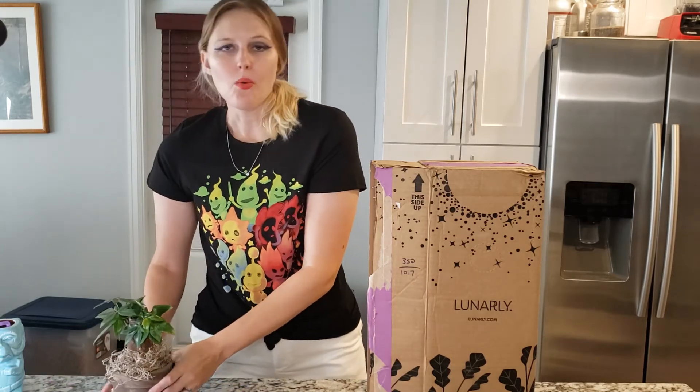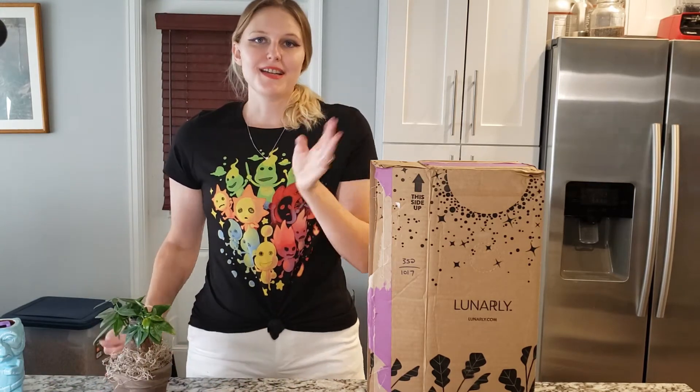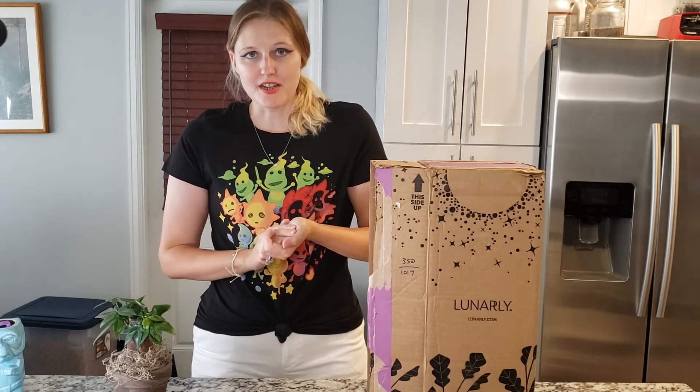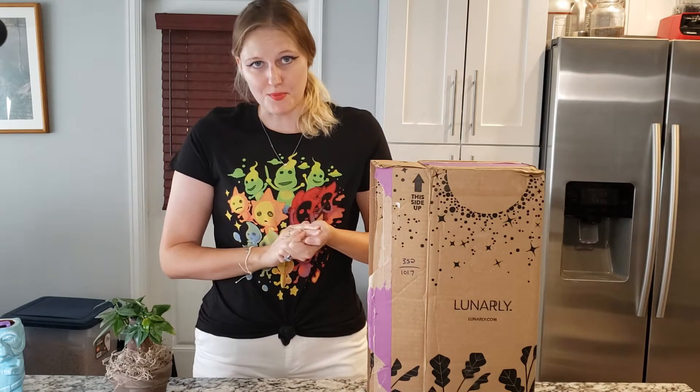I had to take care of Harold first — he was kind of my priority. Why I named him Harold, I have no idea. He just said his name was Harold, and I said okay, it's nice to meet you. Please don't die on me — I've never taken care of a live indoor plant before.